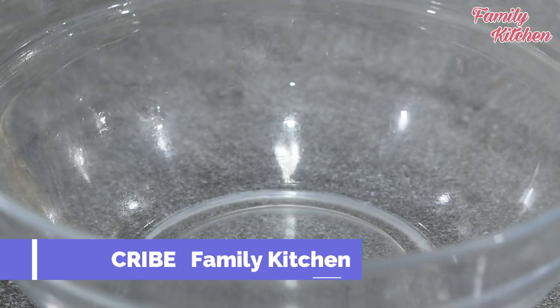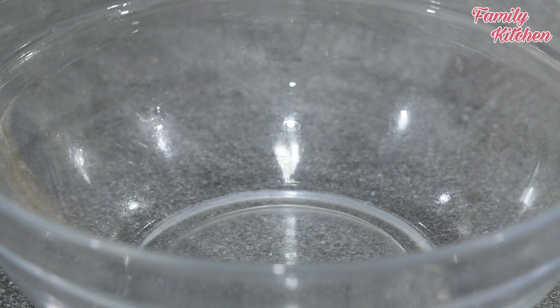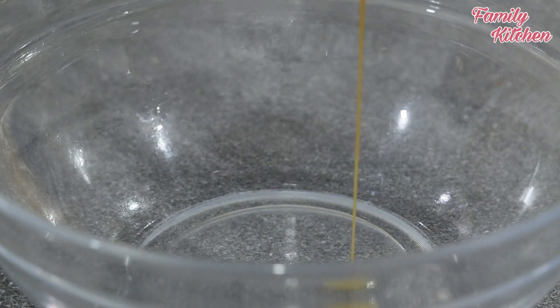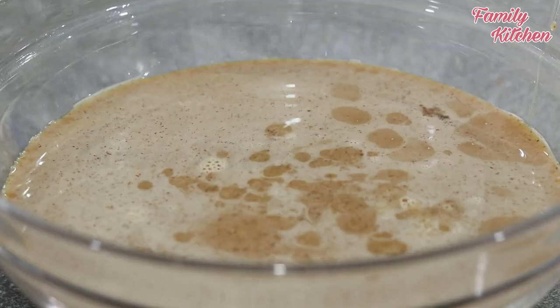When I cook this dish, I will make sure the dish is covered and cooked for a long time.